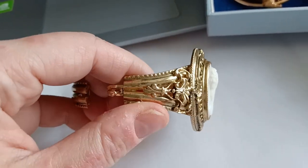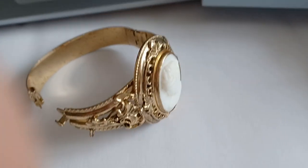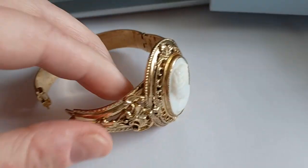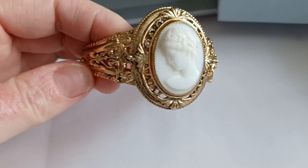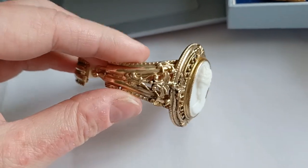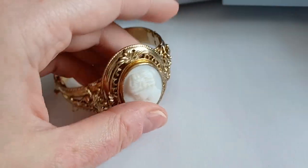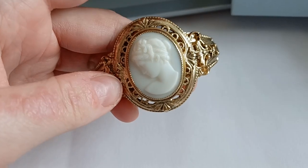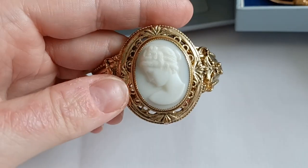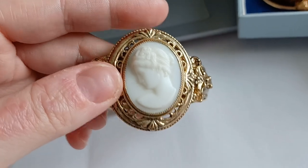The material is always kind of like a metal that doesn't tarnish — either gold colored, red gold colored, or silver colored. This one is gold colored and it always has an insertion, like a fake cameo. This one is fake, it's made of a glass paste.